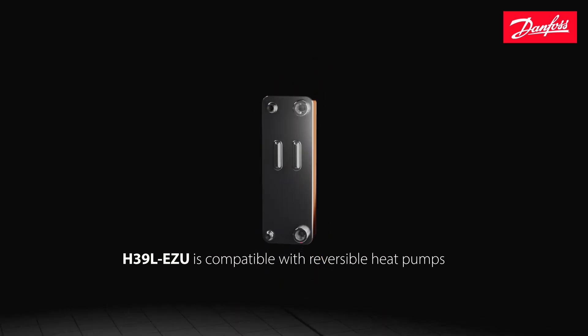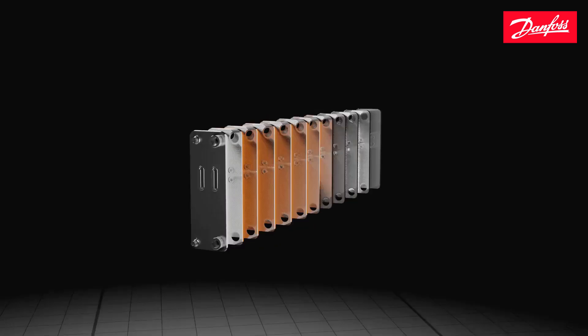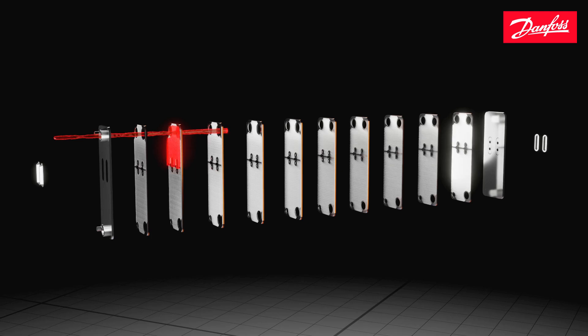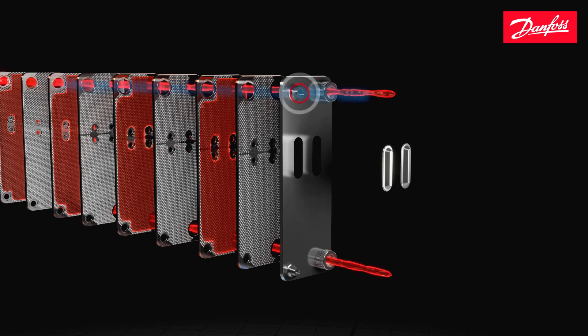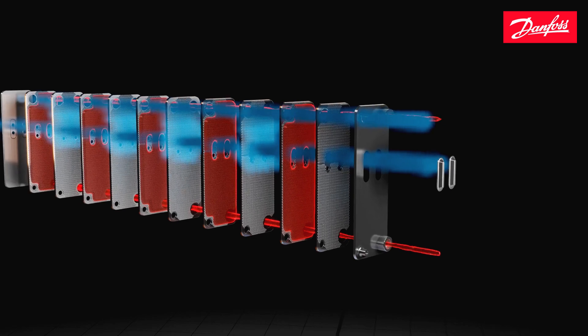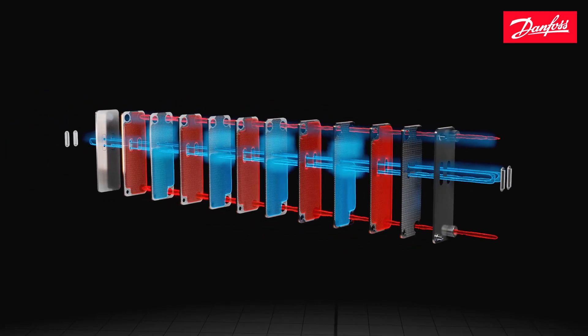Fully compatible with reversible heat pump systems, the H39EZU can also operate in condenser mode. The brine water flows in through the water side inlet and passes through the heat exchanger before flowing out of the water side outlet. The vaporized refrigerant then enters the refrigerant side inlet and condenses back into liquid form before exiting the heat exchanger through the refrigerant side outlet.